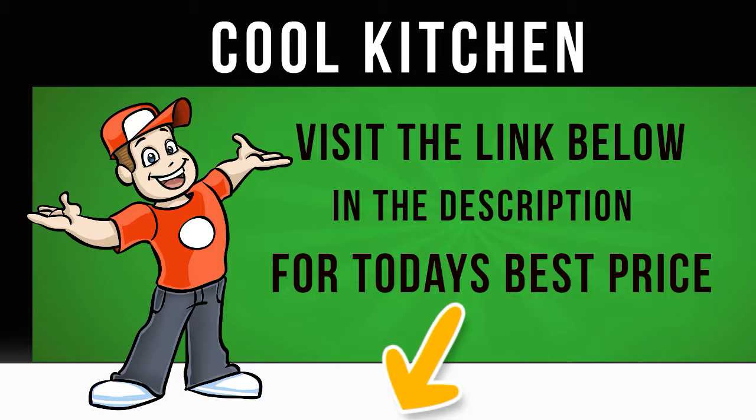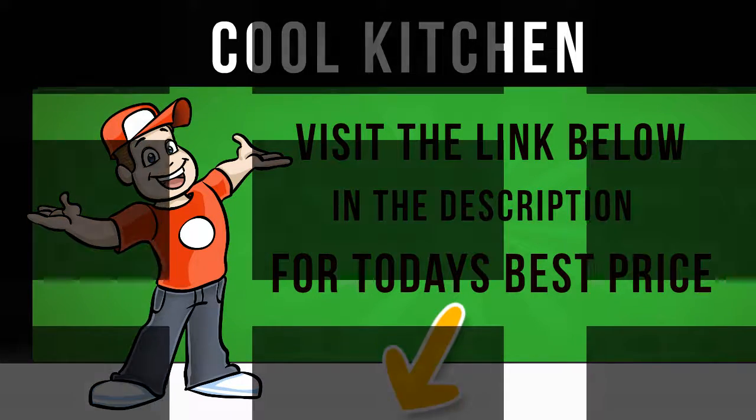Click on the Cool Kitchen website link in the description below this video for more information and to get the cheapest price for this appliance.